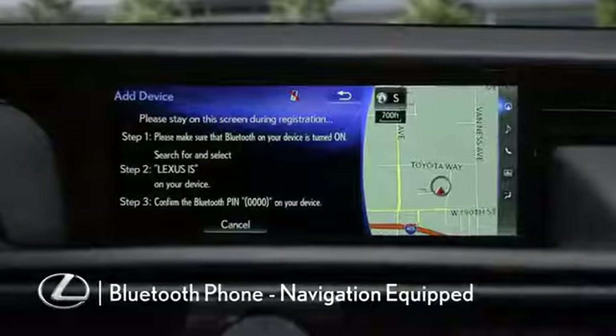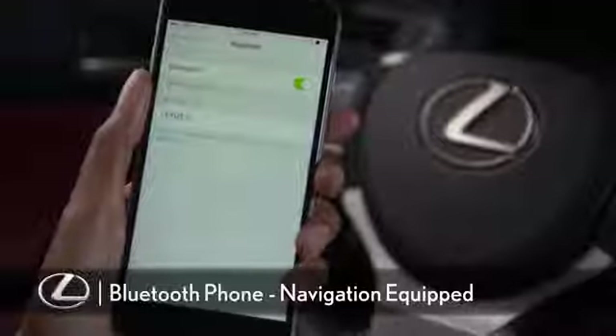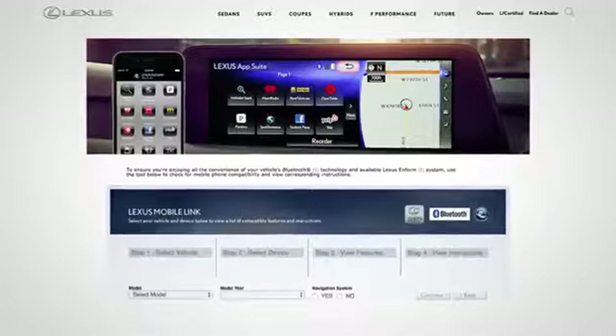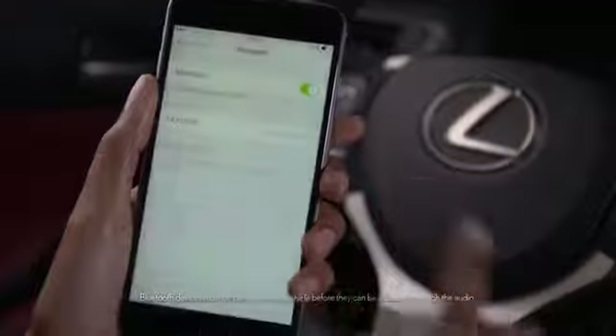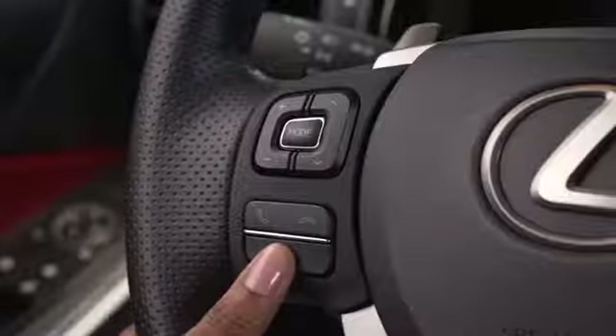Bluetooth technology lets you wirelessly connect your Bluetooth-compatible phone or audio device for hands-free operation. In this video, you'll be shown how to check your Bluetooth phone's compatibility, how to pair a Bluetooth phone or audio device, how to make and receive calls, and how to make calls using voice commands.